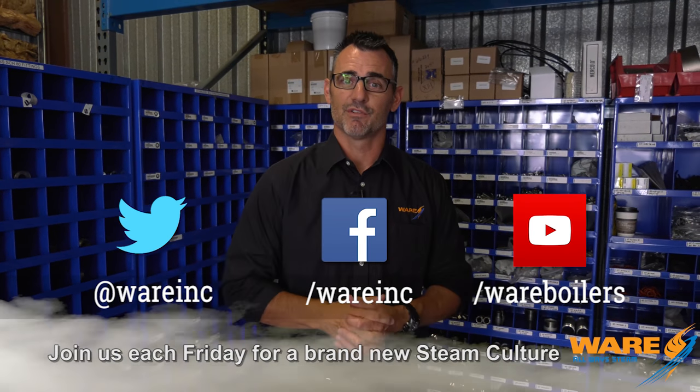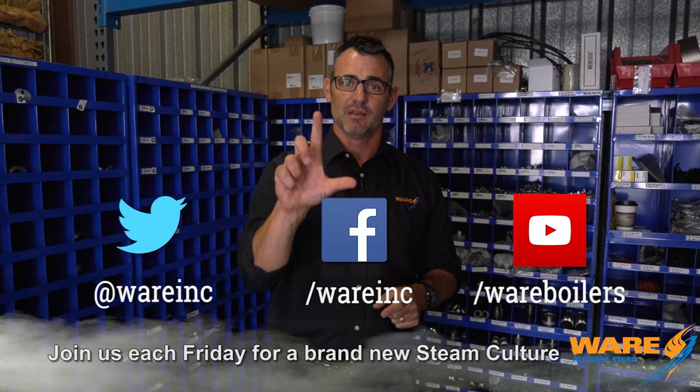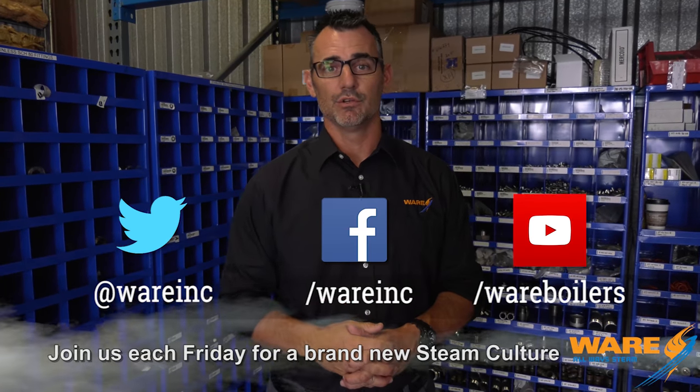While you're out there, come find us because we have content for you every week, and I will be back next week with something else cool for you. Have a good weekend!